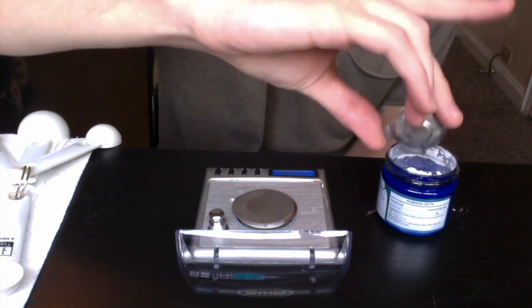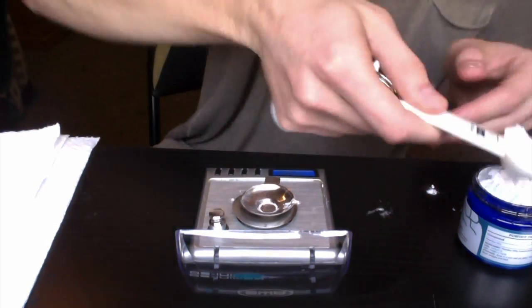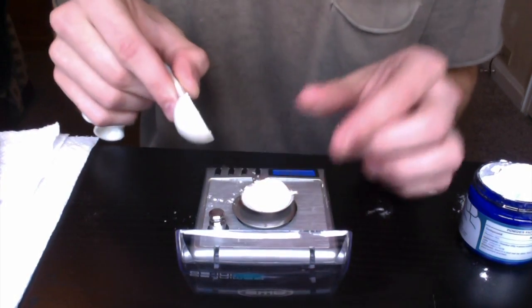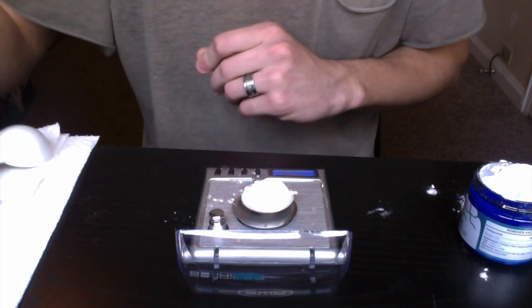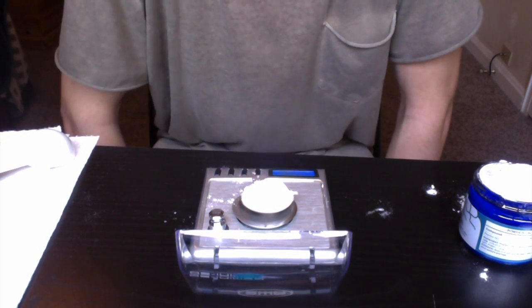A full teaspoon is going to be a little bit more difficult, but I'm going to try my best to get all of it on there. We lost a little bit but not too much. A teaspoon came out to be 2.46 grams, so about 2.5 grams. I'm not going to do a tablespoon on there — it won't fit — but there are 3 teaspoons in a tablespoon, so 2.5 times 3 would be about 7.5 grams. That's quite a bit, but I hope this clears things up for people who don't have a scale.